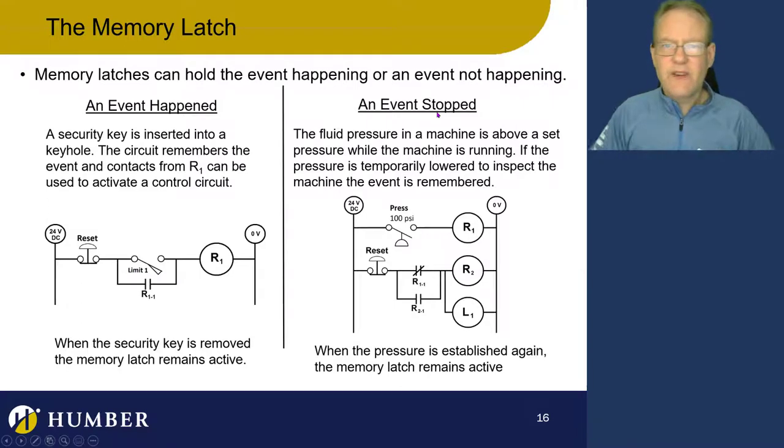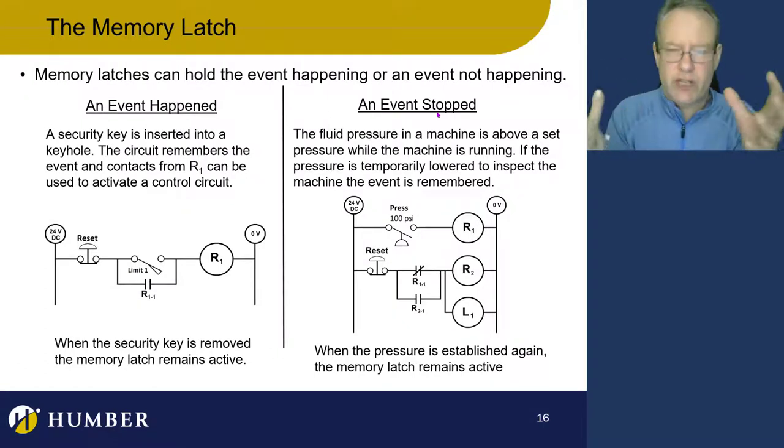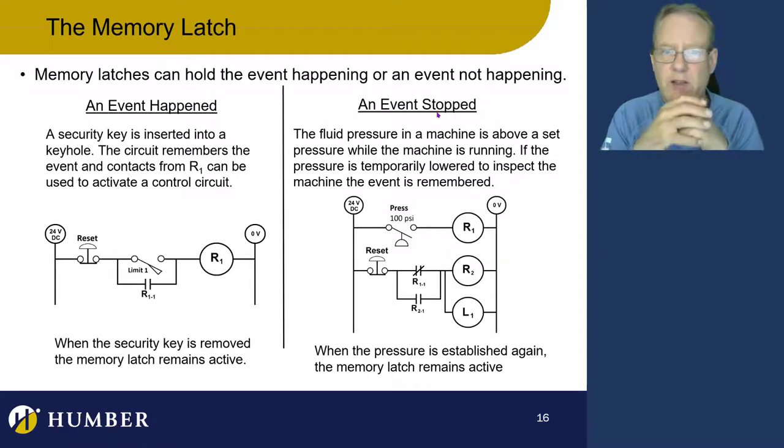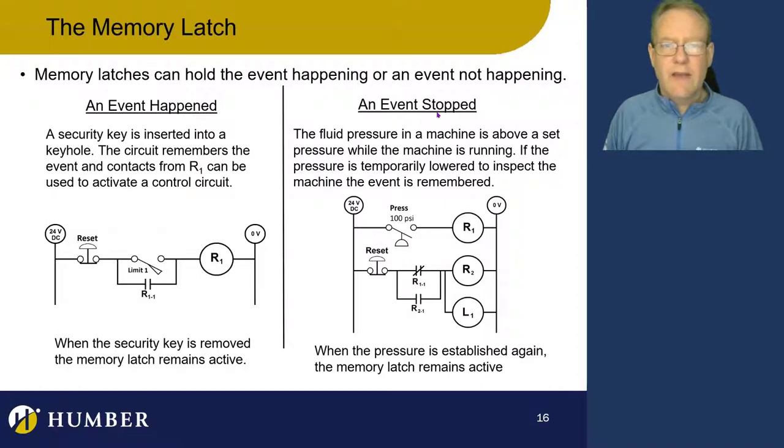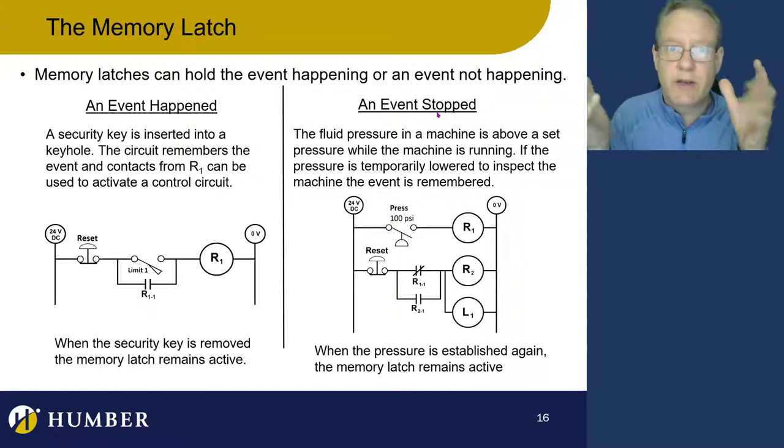If an event momentarily stopped — say we've got a machine that's running and is pressurized over 100 PSI — maybe someone came to do an inspection and depressurized the system momentarily, then pressurized it again. We want to remember that event happened. The event is actually the pressure going away. If we want to latch on to an event that went away, we generally need a normally closed contact as our activation contact — that's going to tell us an event went away momentarily.